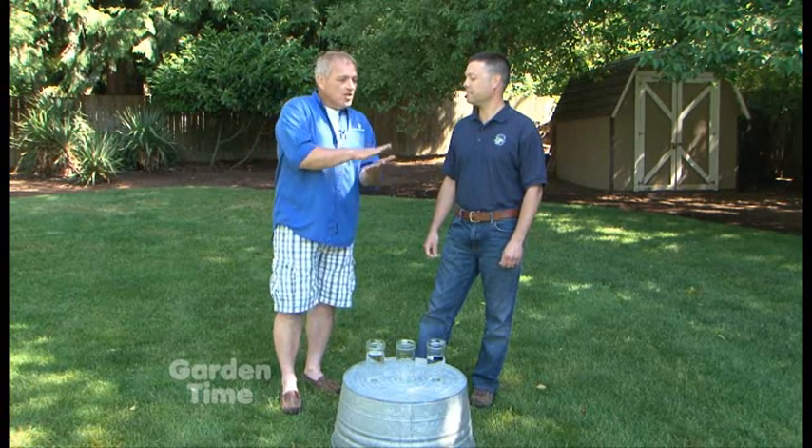A lawn needs a different amount of water than, let's say, a tree or a shrub. You've got some ways to measure water that I think are really smart — ways to give us a baseline of how long it takes to get certain amounts of water in our garden. What is this little golden cup here?